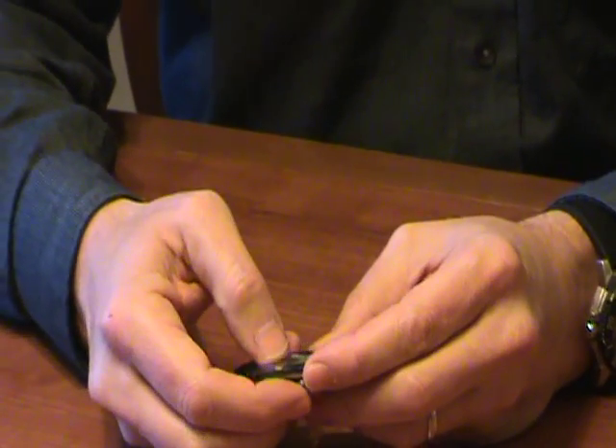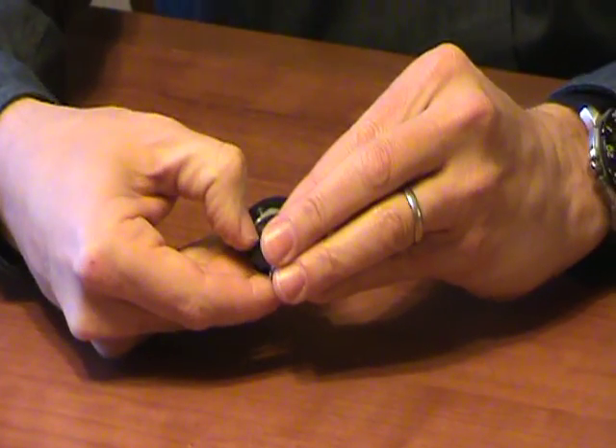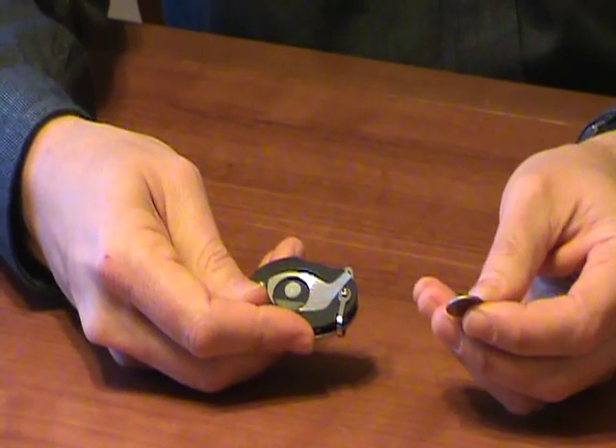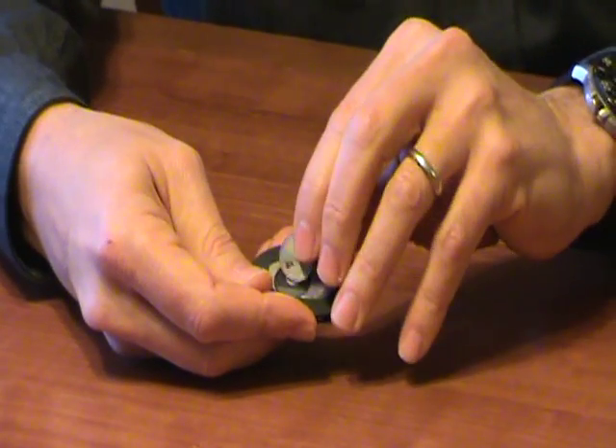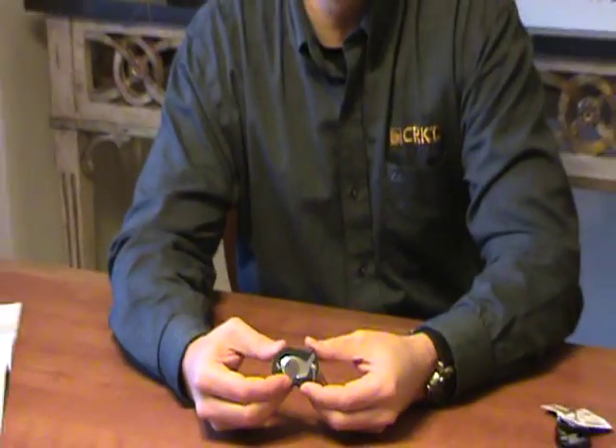The golf tool also has a ball marker that's retained by a magnet. If you press on the bottom, it'll pop up for easy removal and stowage. And that's the story on the CRKT golf tool. For more information, visit www.crkt.com.